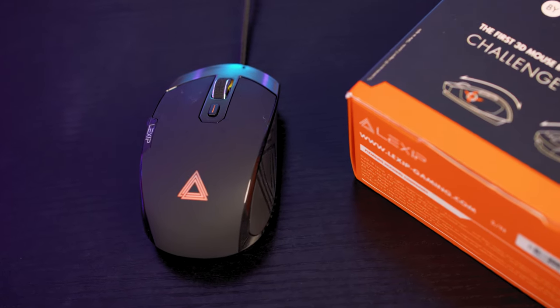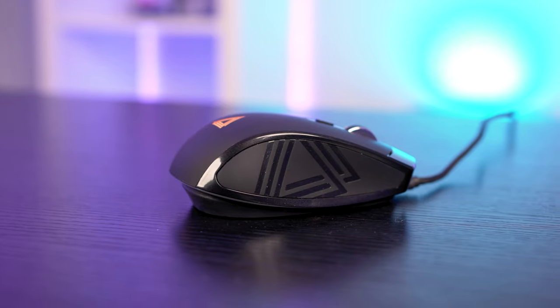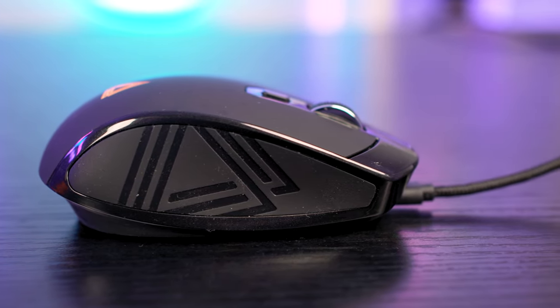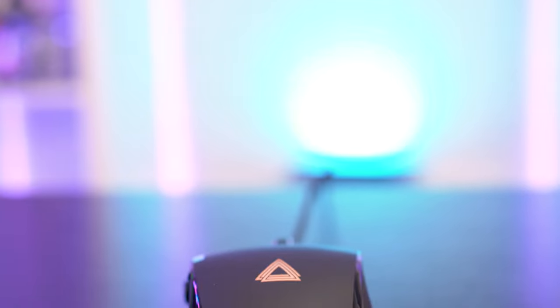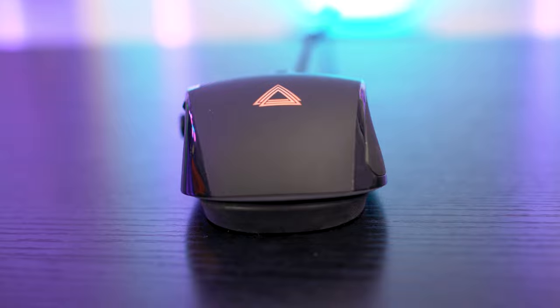On top, the mouse is coated in a soft two-touch plastic material while the sides are a lot more grippy thanks to rubberized panels. It feels quite chunky to hold, and there's a reason for that which I'll get to in a moment. I also never had to scrunch my fingers to reach each button, and the hump on the back of the PU94 felt comfortable to rest my entire hand on.